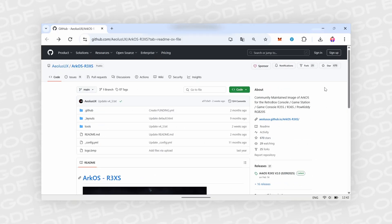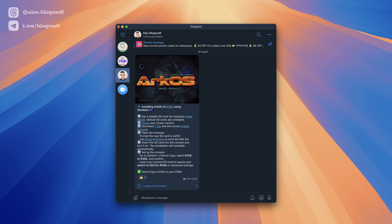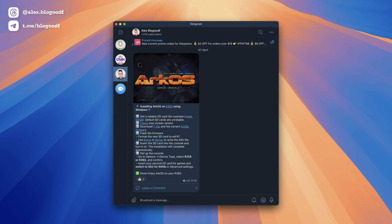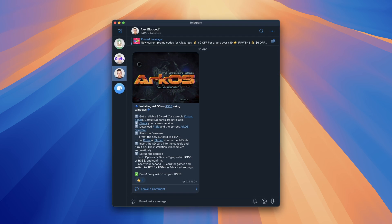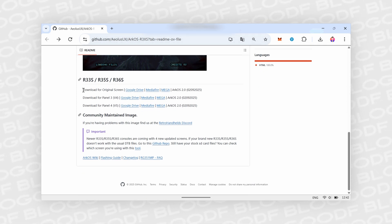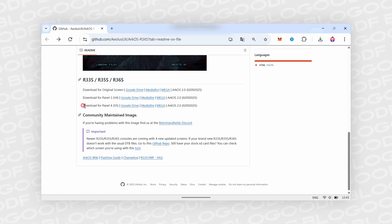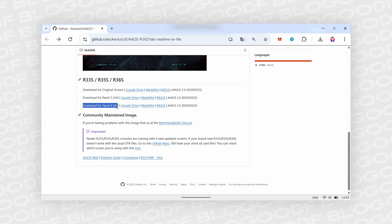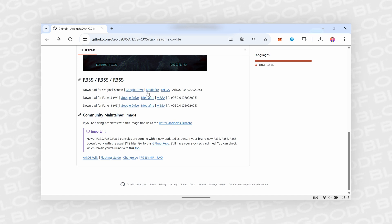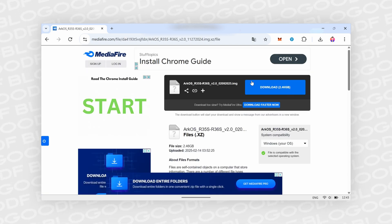The next step is downloading the ArcOS operating system archive for the R36S console. The link to the GitHub page with the latest ArcOS firmware version is available in my Telegram channel. Here we see several firmware versions: one for the console with the original screen, one for the console with the Panel 3 screen, and one for the console with the Panel 4 screen. You need to download the firmware that matches your screen and your console. In my case, it's the firmware for the console with the original screen.